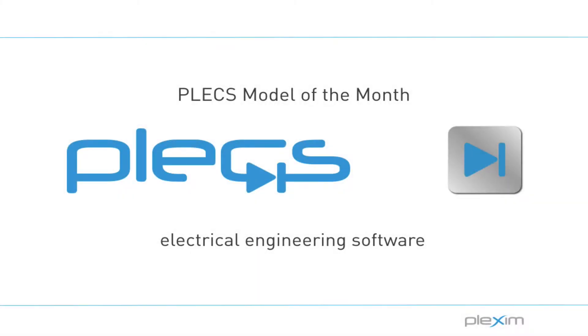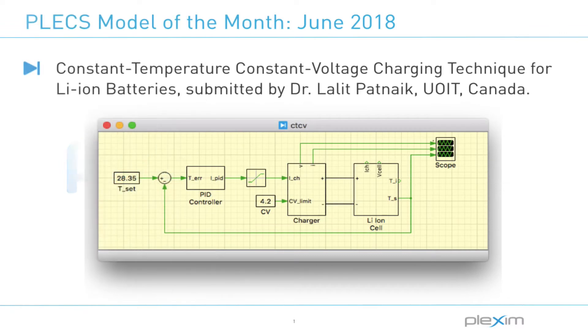Hello, my name is Manu Paremi. I am an applications engineer at Plexim. Welcome to the Plex Model of the Month video series. In this month's video, I will be showing a model of a constant temperature, constant voltage charging technique for lithium ion batteries.